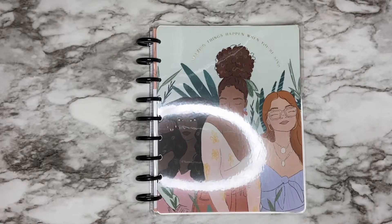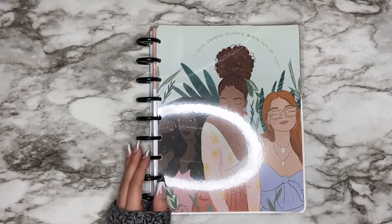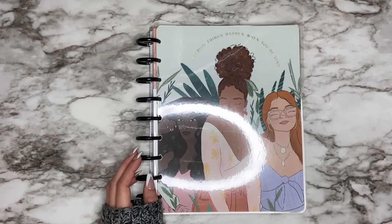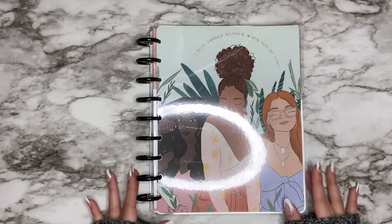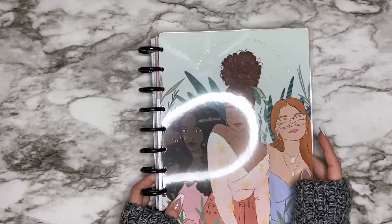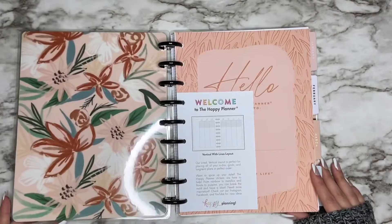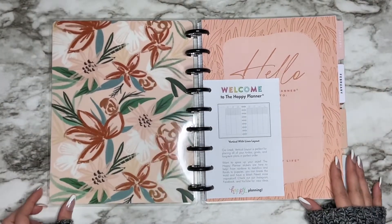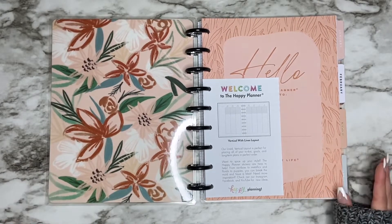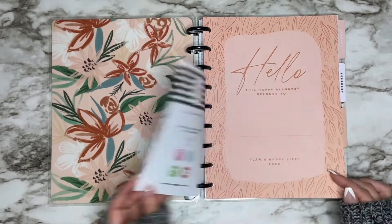Hi everyone, welcome back to my channel. In today's video I'm going to do a flip-through of this Spoonful of Faith planner, and I also have a little lineup and setup update. I got this during the Cyber Monday deals, and I already posted my lineup video so it wasn't in there, so I'm just going to update you guys a little bit on that in this video.